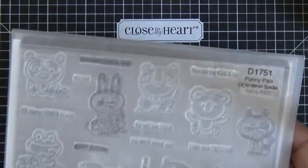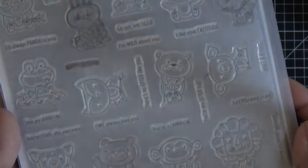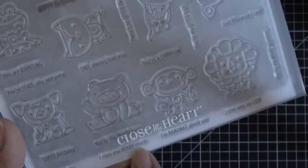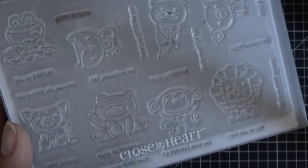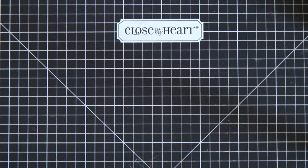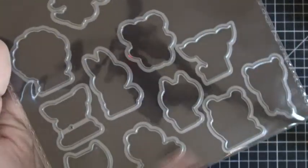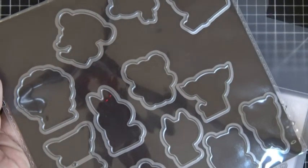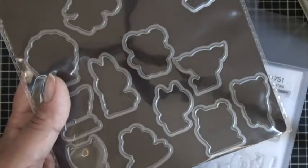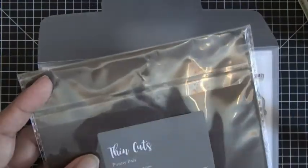The Punny Pals set, which I've mentioned before, is Close To My Heart's Operation Smile charity set. For every one sold they will give seven dollars to Operation Smile. This is available all year long. Today I'll be using my little bear — he has 'You're The Very Best' and 'I Miss You Very Much.' I'm going to go with 'You're The Very Best' and then probably on the inside of the card I'll have a thank you sentiment. It's D1751. This month Close To My Heart is offering a whole card set. I took the thin cuts from that card set, the Punny Pals thin cuts, and stored them together. You can buy these on their own throughout October, and if you want the thin cuts to go along with all these cute 13 little guys, you want to grab both of them together and get a discount.